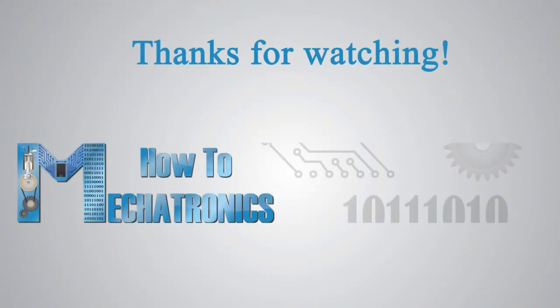Thanks for watching and for more tutorials visit my official website howtomechatronics.com.